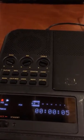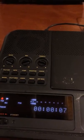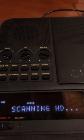Test, test, test, test, test, test. You can see the bar is moving. And then you push stop. That puts it onto the hard drive.